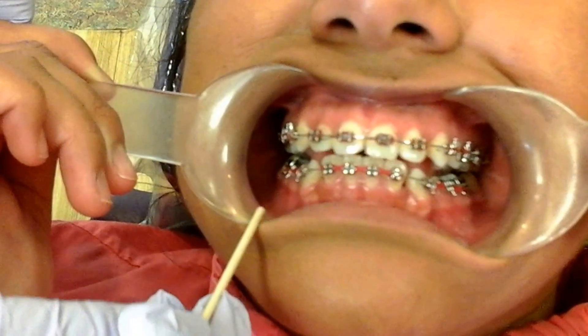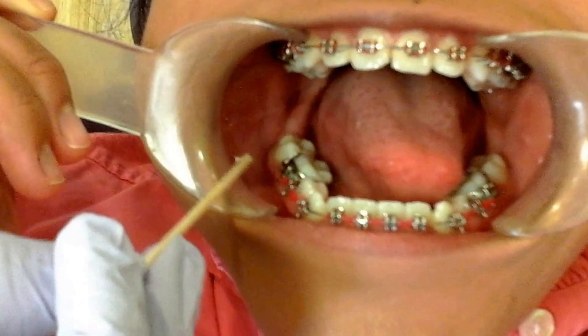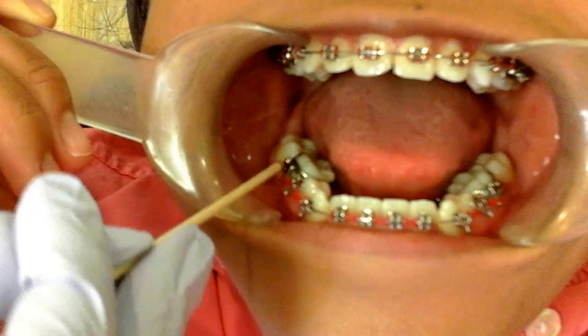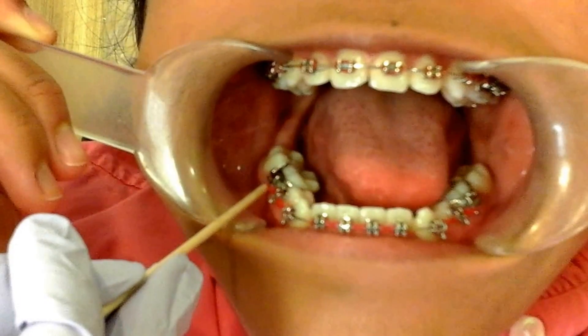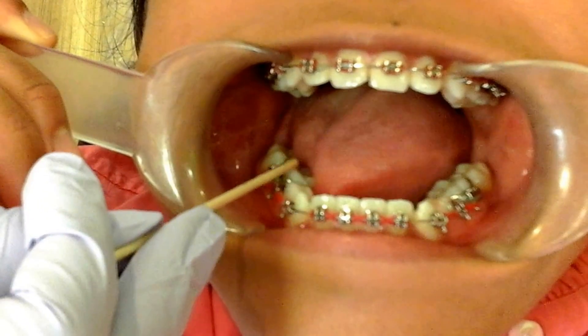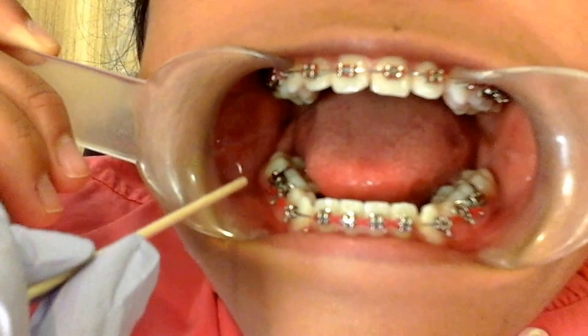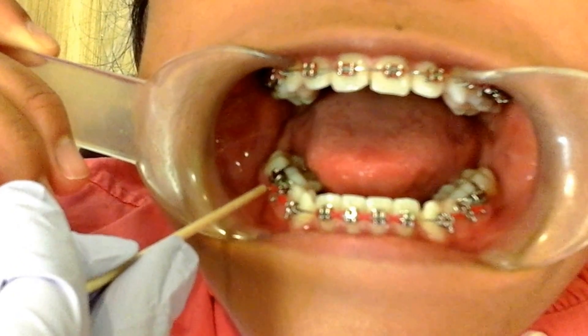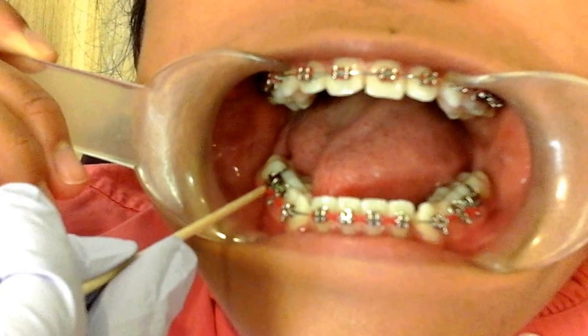And if she opens nice and wide — here at Braces by Dr. Ruth, we use what are called bands. Bands actually go around the tooth, and they have a hook as well. It goes around the tooth, whereas a bracket is glued on the surface of the tooth. In some cases, the band might become loose if you abuse them by eating hard and sticky foods.